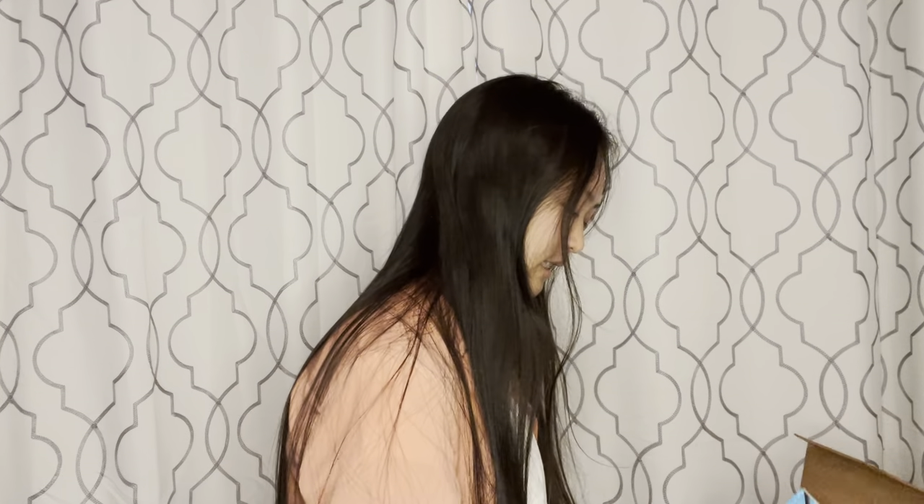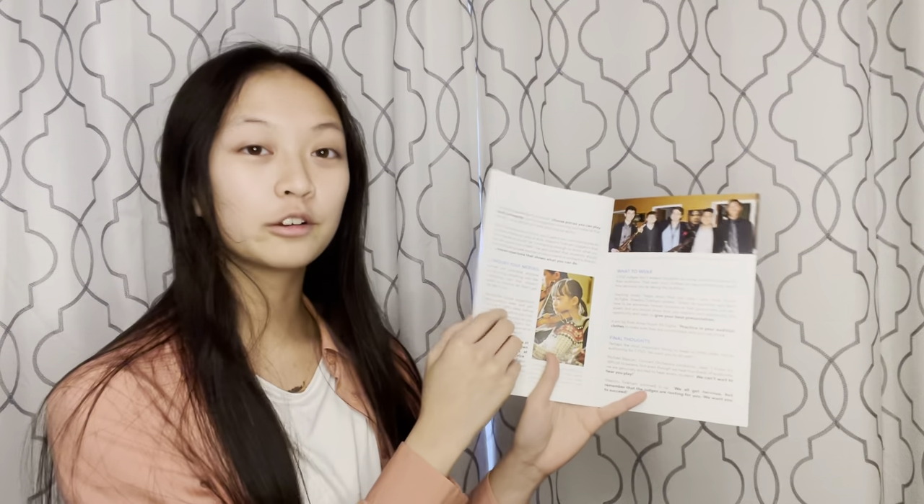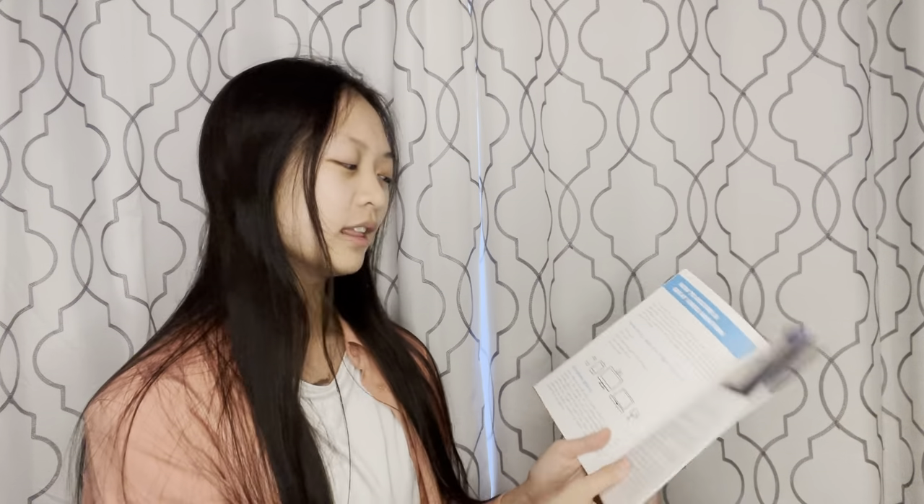And the very last thing we have in here is your guide to auditioning for CYSO. It will have tips, things that you need to know, what you should wear, things about conquering your nerves — which is a very stressful thing for a lot of our auditioners — where to record, how to record, and things about your recording devices. A very important booklet, especially for everyone that's going to be auditioning.